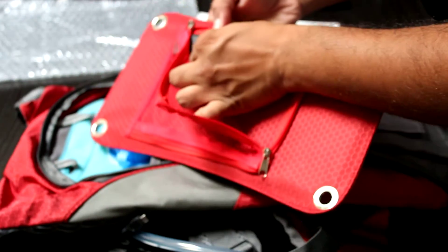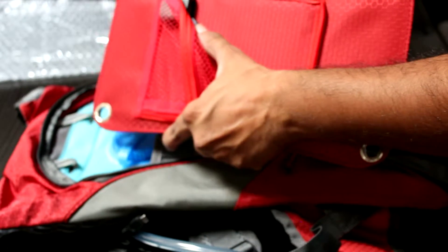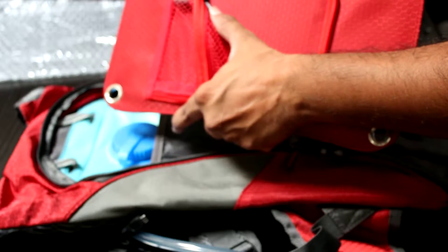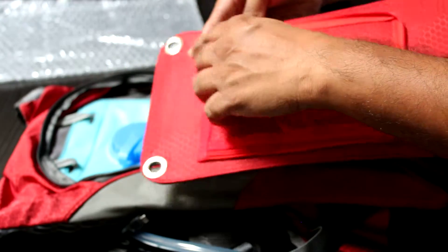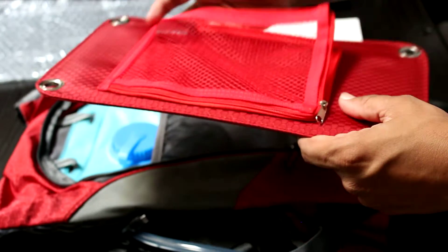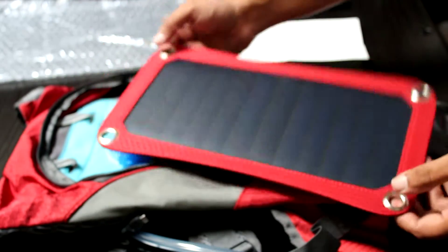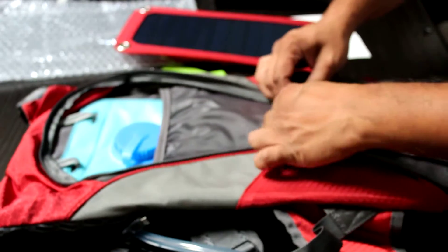It does come with a USB port right over here. It doesn't tell you the rating on it — the manual does not give you a rating on this particular USB port. I'm not sure if it's 5 volt but I assume so. It does come with 4 grommets on each end so you can mount that to your actual pack.